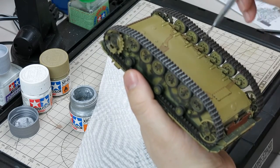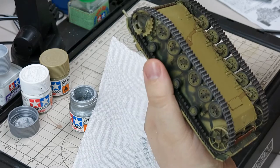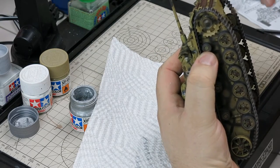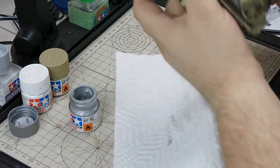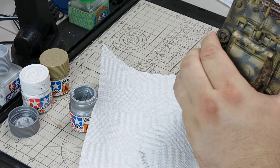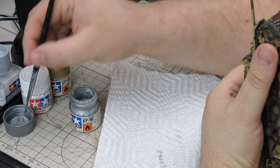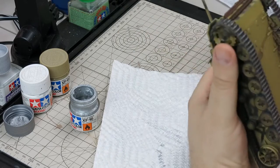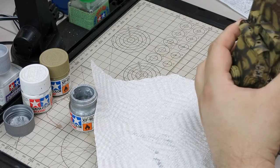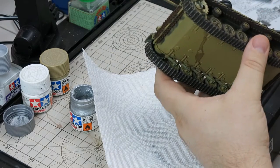I'll do this other side here. It's just picking up the raised surface detail, that's all it's doing. I'm getting a little low, so I'm just going to dab more once again, remove the excess, and I can pick up where I left off. Pretty happy with the way that looks.